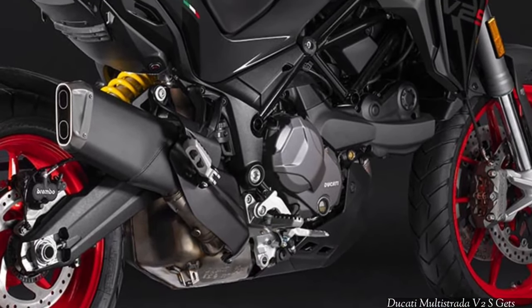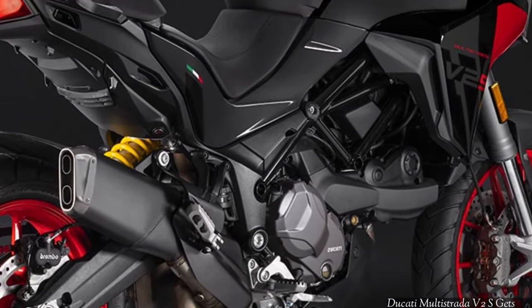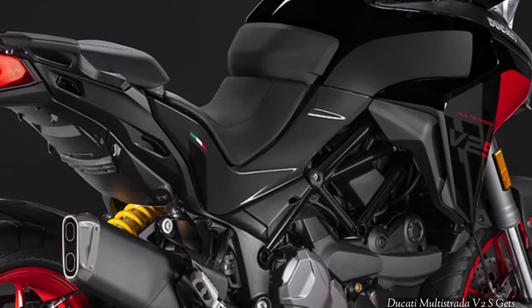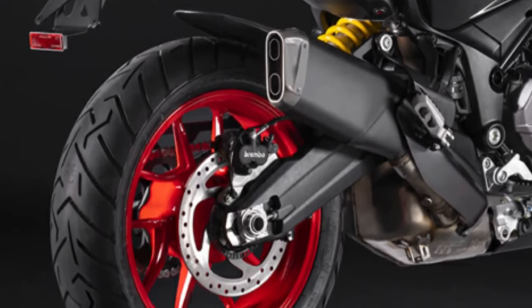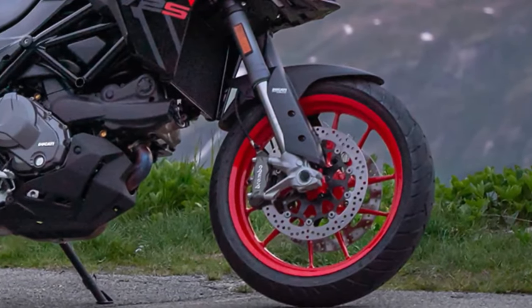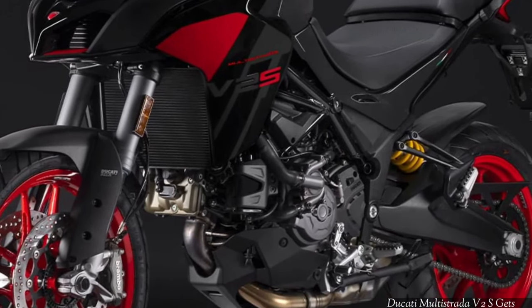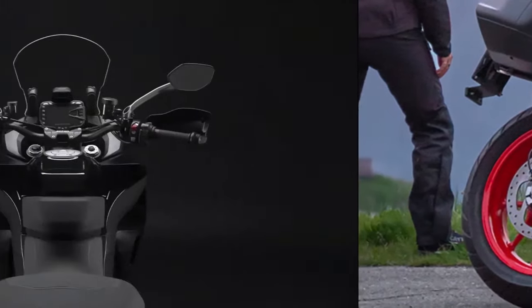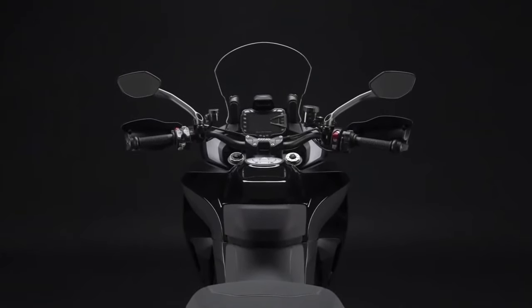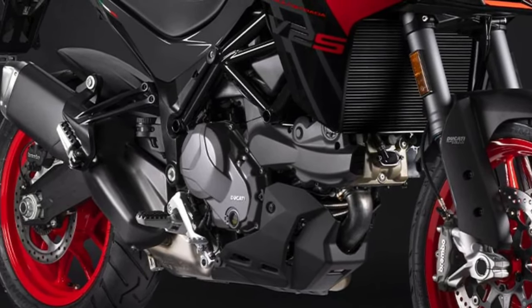What else is new? Well, nothing. The smallest Multistrada is still powered by Ducati's 937cc Testastretta L-Twin engine, also found on the Desert X and Monster. It churns out 113 horsepower at 9,000 RPM and 71 pound-feet of torque at 7,750 RPM, all sent to the wheel via a quickshifter-equipped 6-speed transmission.